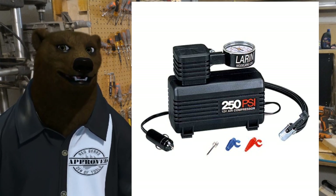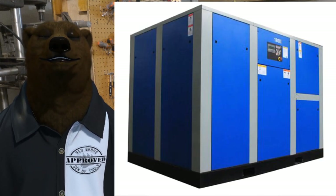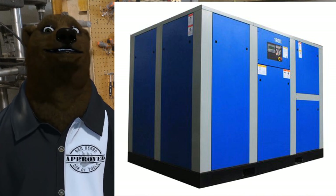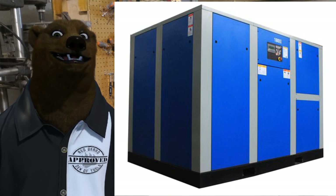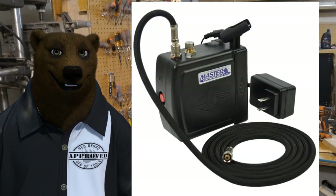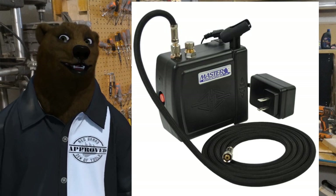They can go all the way on up to something like this $52,000 totally enclosed industrial compressor, and even bigger — let's not even say that's the limit. They can get much bigger than this. But the real truth is an air compressor is just like any other tool and you want to use the right tool for the job.